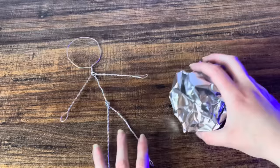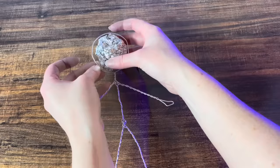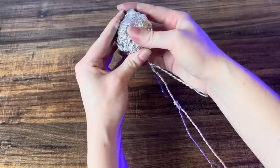And now you have a skeleton for your doll, but her head's a little empty, so we're going to fill it with some tinfoil first. If it's a little small, just keep adding tinfoil until it fits nice and snug.